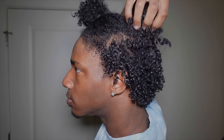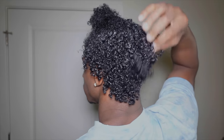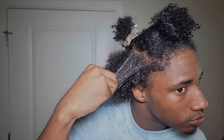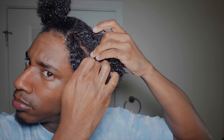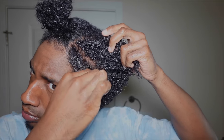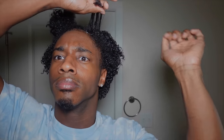After styling each section, I spray that section with water and then scrunch it. Adding water after styling makes the little flyaways clump together and disappear, adds extra definition, and makes your curls pop even more. It's my hidden gem — I've been talking about it for a while but it still works amazingly.